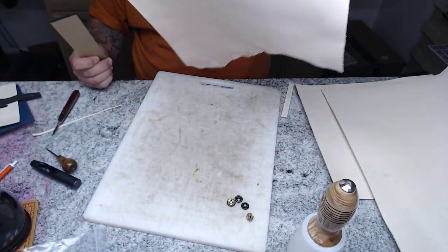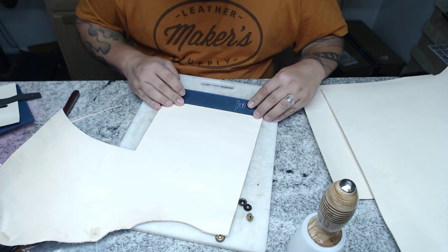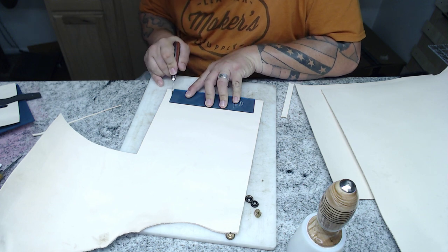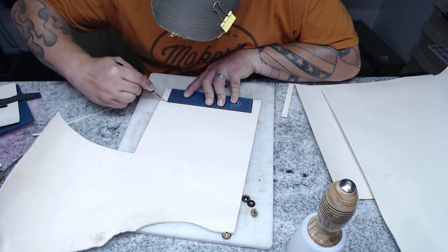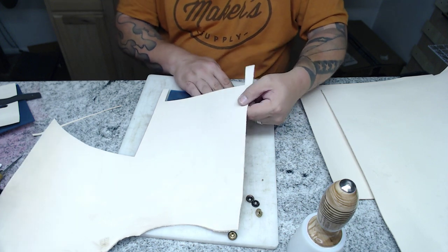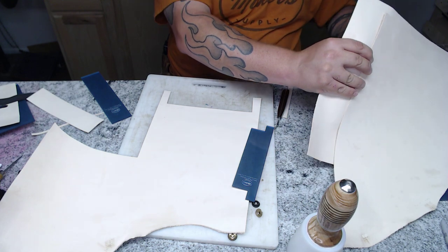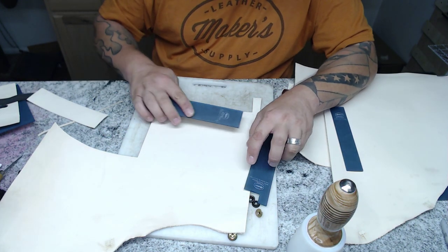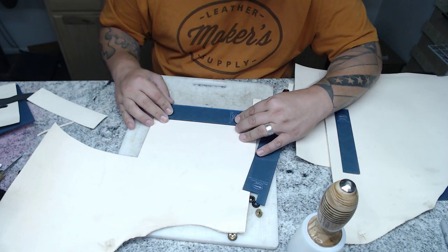Now I need to cut out two of card pocket A and two of the T-shaped piece in two to three ounce leather. For the little gussets, I'm going to find the thinnest area of my leather — different sides and pieces of the hide have different thicknesses — and that's what I'll use to cut those gussets out. I'm going to go ahead and cut these pieces out, there's no secret to it, and when I come back we'll be ready for the next step.